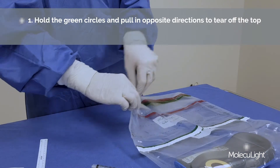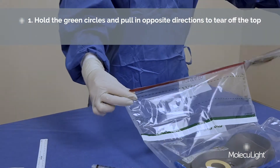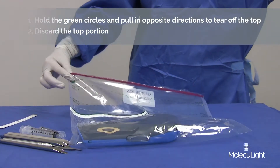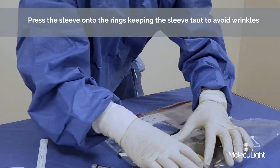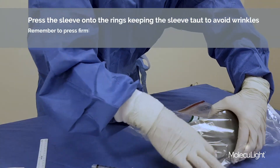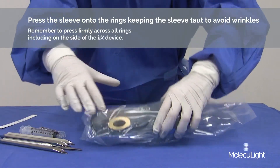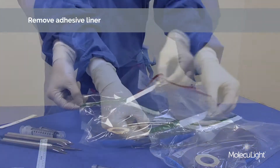Scrub person: Hold the green circles and pull in opposite directions to tear the top off. Discard the top portion. Press the sleeve onto the rings, keeping the sleeve taut to avoid wrinkles. Remember to press firmly around all the rings, including down the side of the device. Remove the adhesive liner on the sleeve.